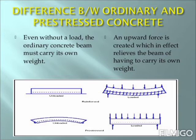Now let us look at the difference between ordinary and pre-stressed concrete. In the diagram, we can see the difference between the two. In case of ordinary concrete, even without a load, the ordinary concrete beam must carry its own weight. But in case of pre-stressed concrete, an upward force is created which in effect relieves the beam of having to carry its own weight.